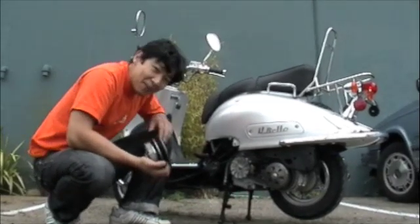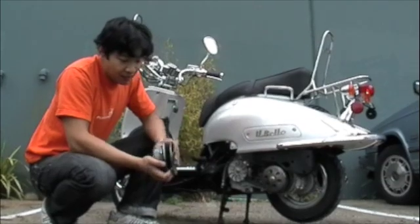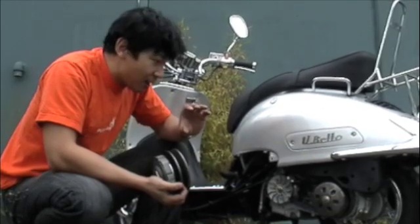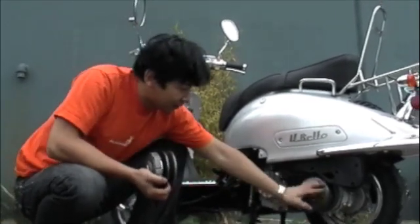The clutch kind of works like the back of your bicycle too, in the sense that as it spins faster, the belt goes further deeper down into the groove, thus decreasing the ratio in the back and requiring less turns in the front to power the back wheel.